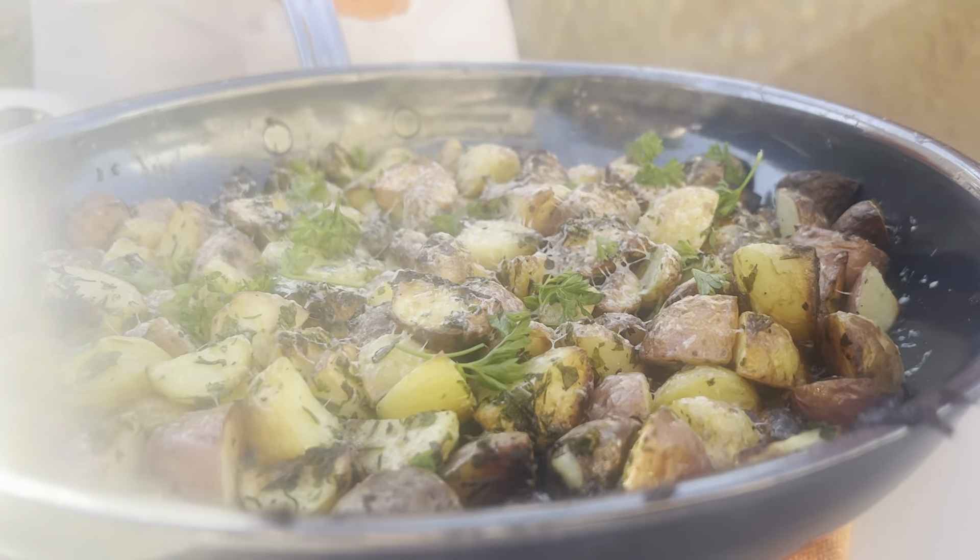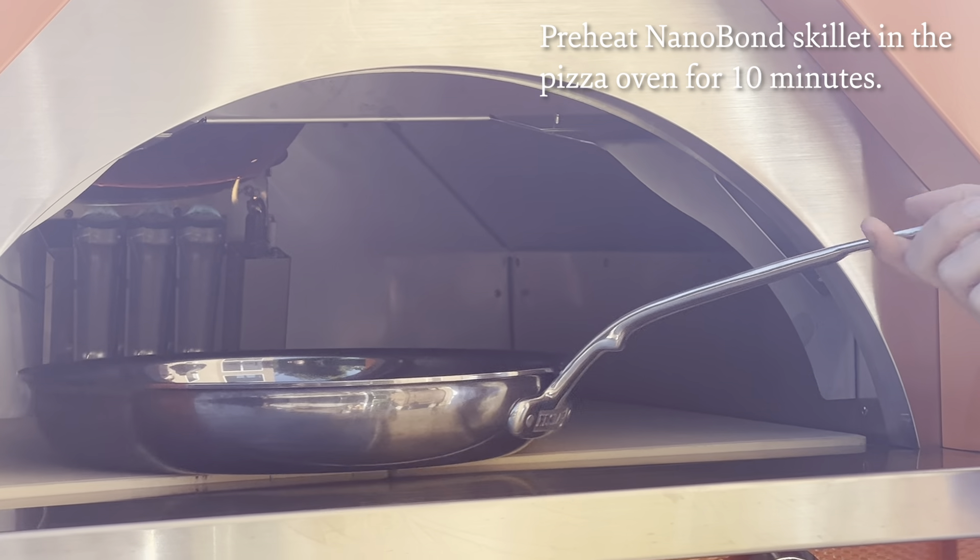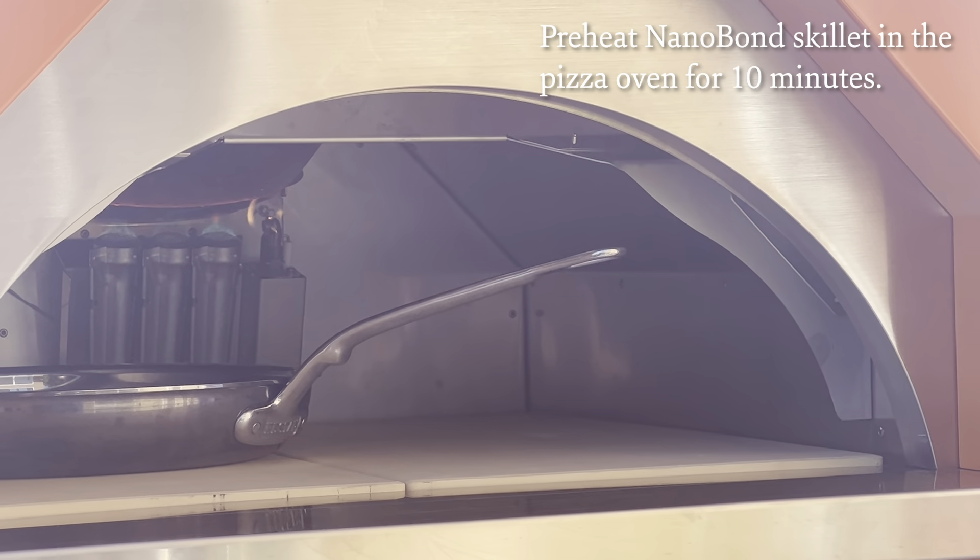Today we're going to be making some roasted potatoes in the Hessing Campania Pizza Oven. We're going to start by preheating our nanobond skillet in the pizza oven.